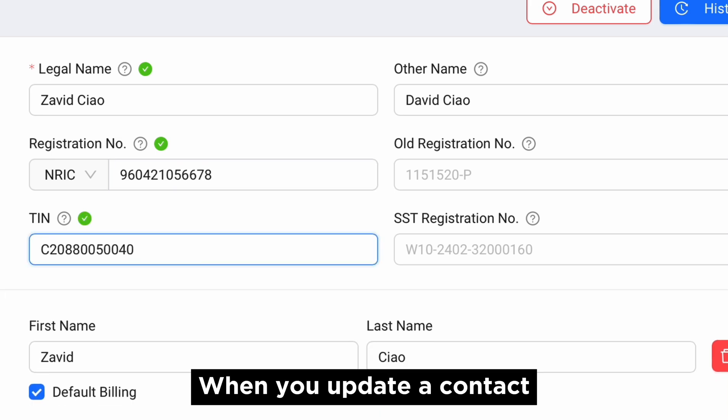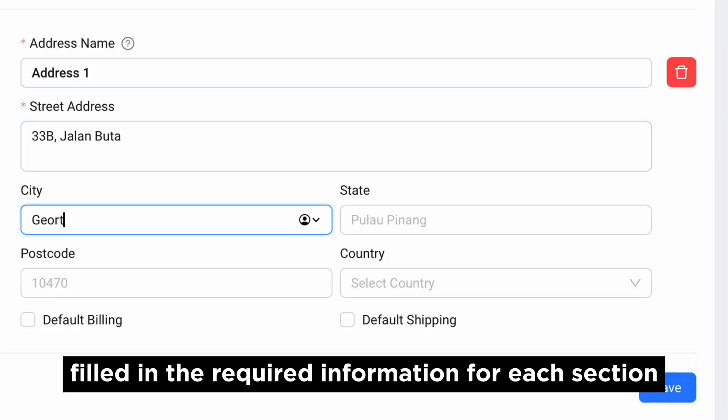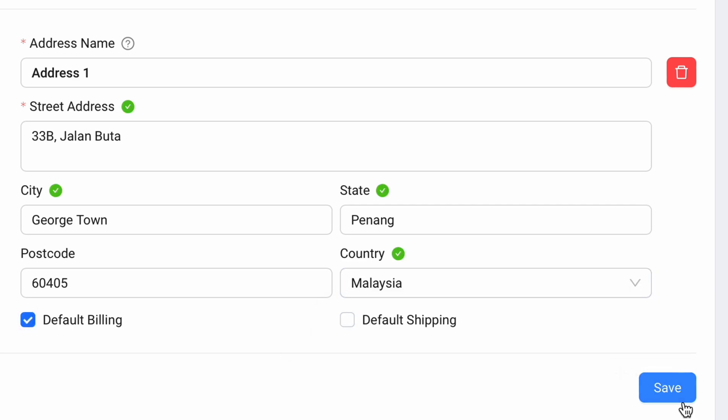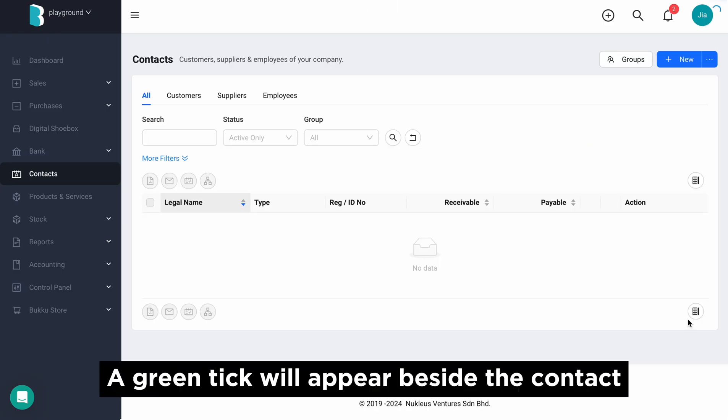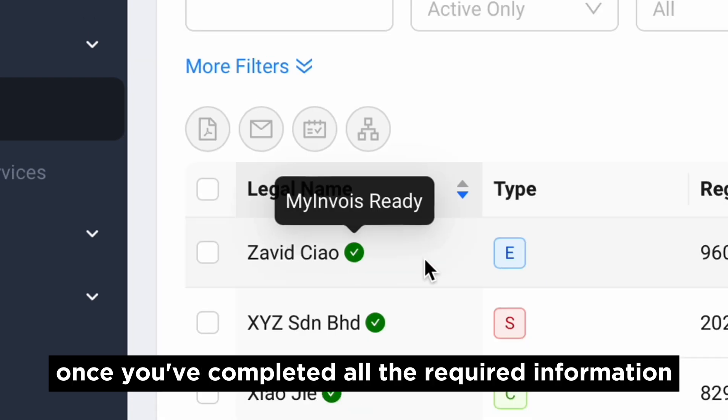When you update a contact, the green tick indicates whether you have filled in the required information for each section. A green tick will appear beside the contact once you've completed all the required information.